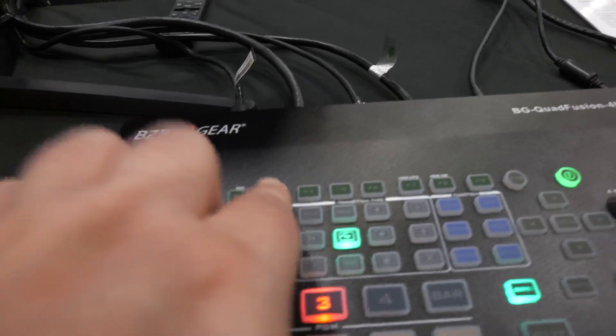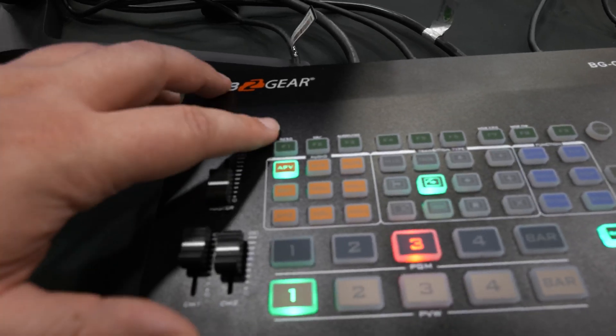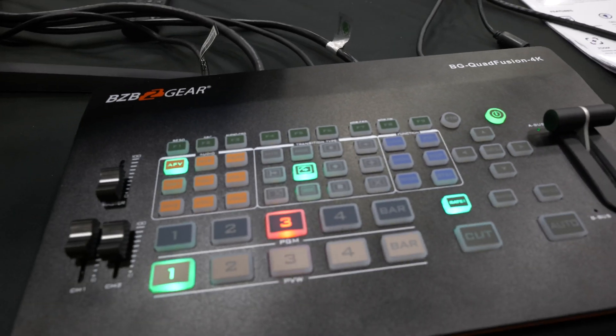You have some function commands at the very top row — just some simple, quick, easy things to use. On the fly, you can actually change some of the resolution settings as well as some of the HDR configuration, so pretty awesome.